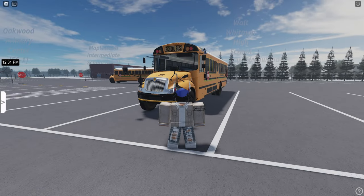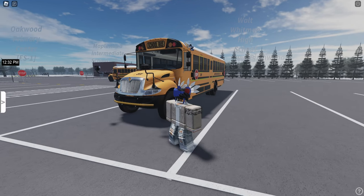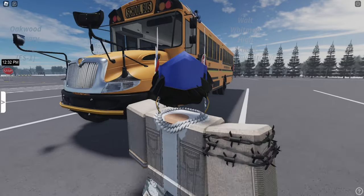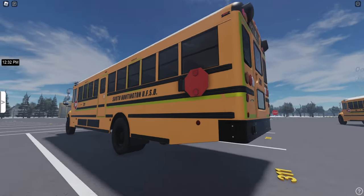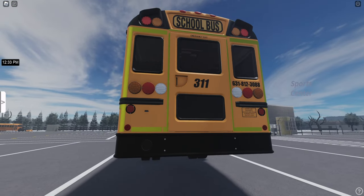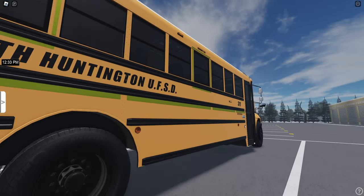Today we're going to be driving bus 311 by request. Somebody said it is a 2024 CE. Let me just fact check that real quick — yes, 2024 CE. Here's the outside. Very nice looking bus. I had the impression this group had a bunch of older buses, but they've got some newer buses here too, so that's cool.